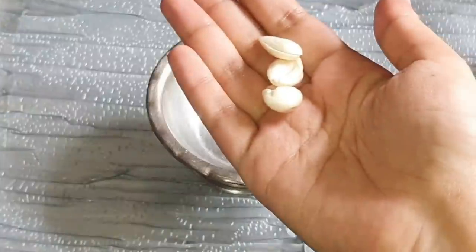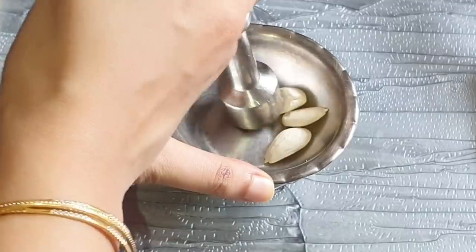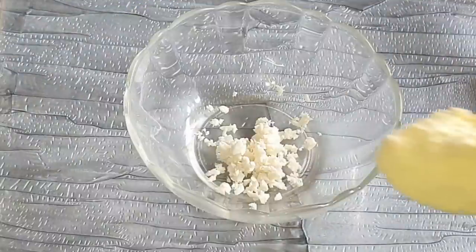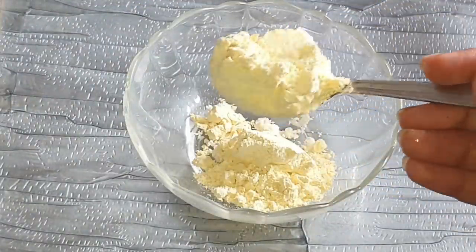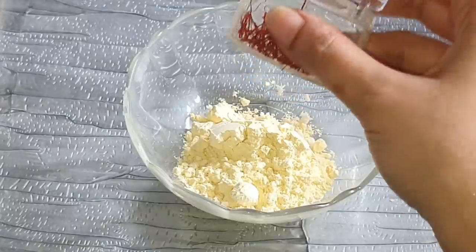Now I'll begin with the DIY. First, crush a few peeled almonds — I soaked them overnight — and crush them into a powder form. To the crushed almonds, add two spoonfuls of besan. You could also use rice flour, multani mati, or any other powder, but since this is an uptan face mask I decided to use besan. You could also add some sandalwood powder if you want.